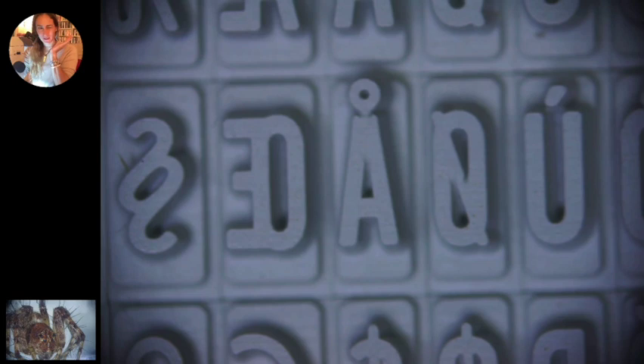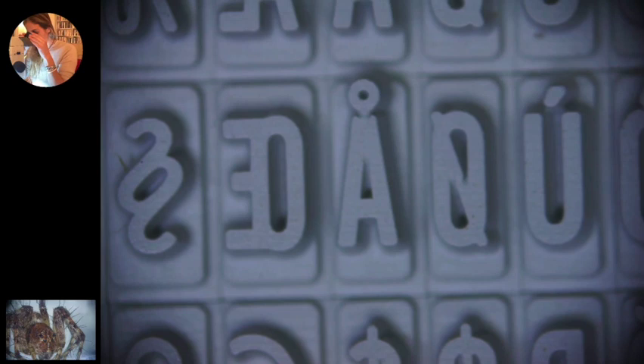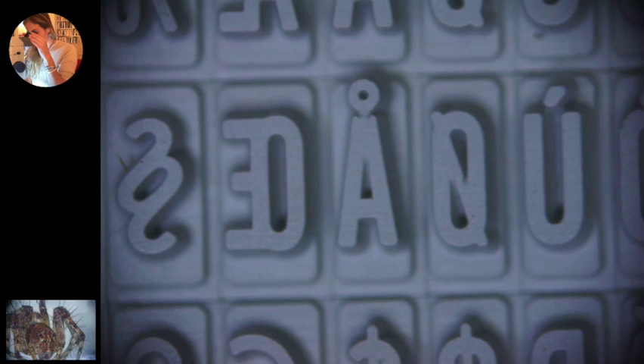Once I've done that, I make sure both eyepieces are set at the zero line on top. Then I start with my right eye, closing my left, and turn it until it is as clear as I saw it on the computer screen. Remember, what you see through the binoculars will be slightly different — it will look three-dimensional, like you can fly right through it — whereas the screen in front of you will be a two-dimensional image.